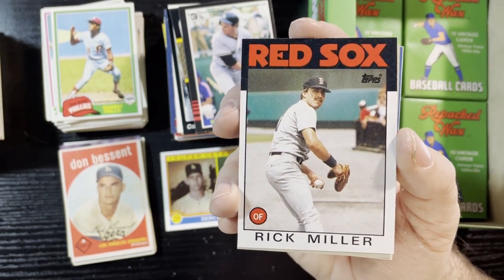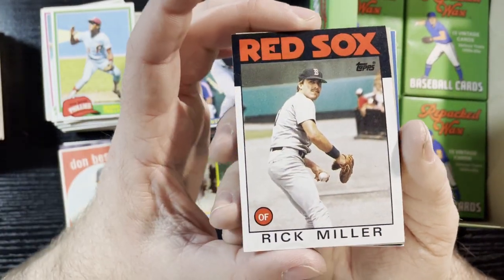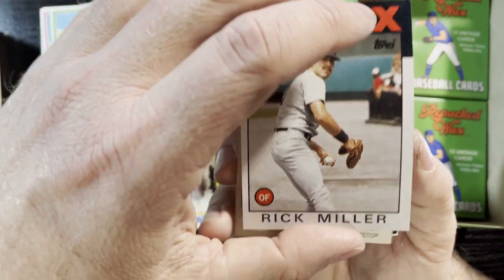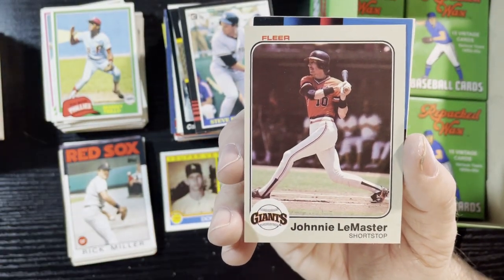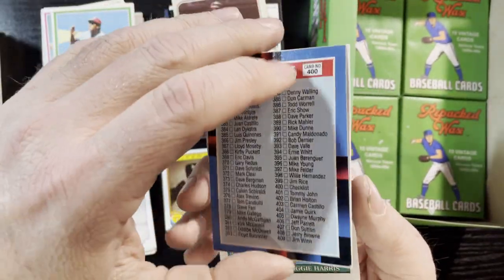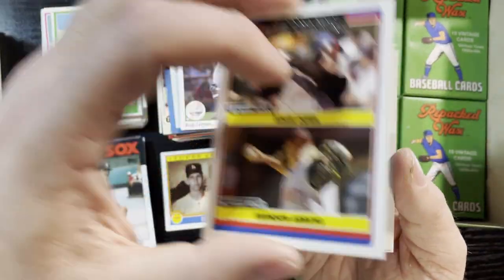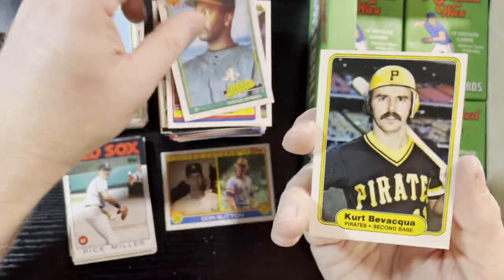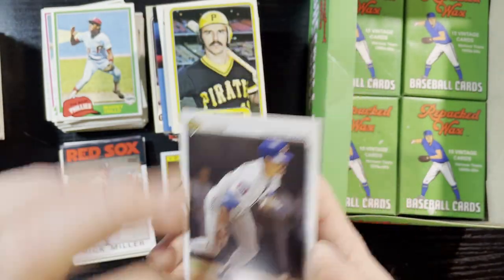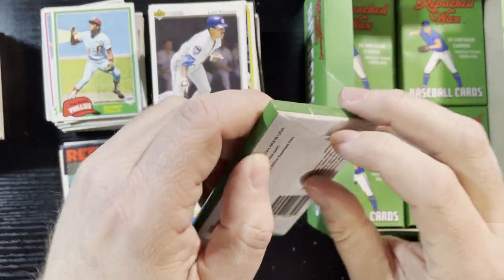Rick Miller played a couple years with the Angels, had a great career — great pinch hitter, great outfielder. He is my second cousin, so I have a huge Rick Miller collection, probably more than anyone else. I love Rick Miller — always going into the PC collection. That is his last year card too — his rookie card is 1972 and that is his last year. I have one in a PSA 9. Louis Salazar ends it off.